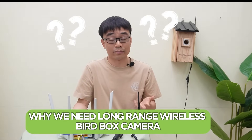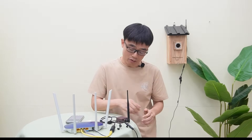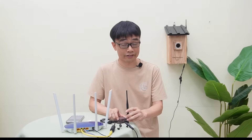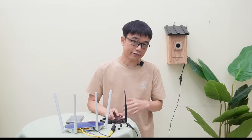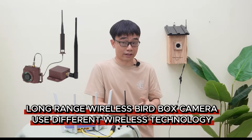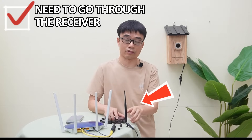But why do we need the long-range wireless bird box camera? What is the advantage? The standard Wi-Fi bird box camera highly depends on the Wi-Fi signal in the air. If there are obstacles such as trees or walls between the bird box and the modem or router, you are not going to have a strong Wi-Fi signal outside. The long-range wireless bird box camera has implemented different wireless technology — it has about twice the penetration capacity than the standard Wi-Fi bird box camera. However, since it uses different wireless technology, you cannot connect this camera to your home Wi-Fi directly. It always needs to go through the receiver.